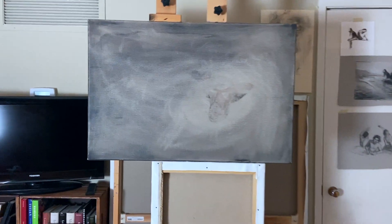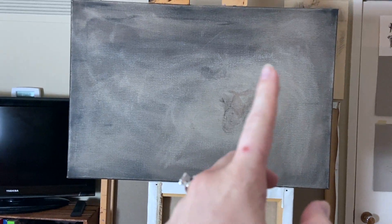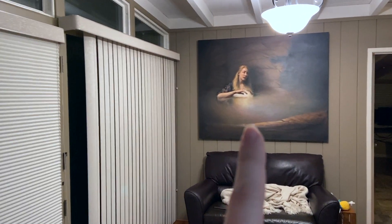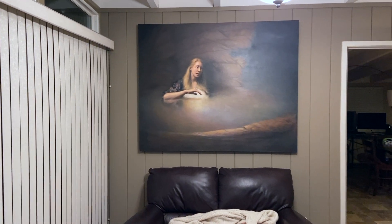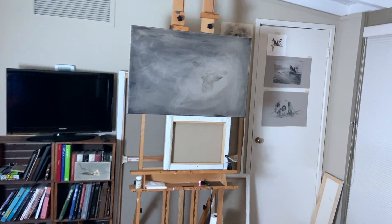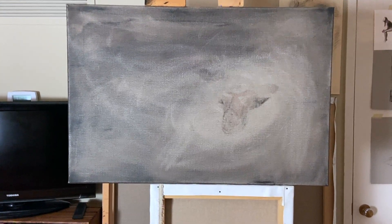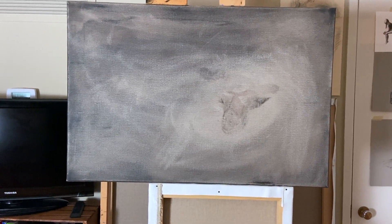Fun fact about this canvas — it originally had a different painting on it. I was going to do an Icarus painting, but when I started painting the figure I decided I wanted to make the figure life size instead. So you can still see that ghost image of the Icarus woman there. She's obviously going to get painted over. I flipped the canvas upside down so she wouldn't be distracting and so it wouldn't mess up how I'm composing the Sirens painting.